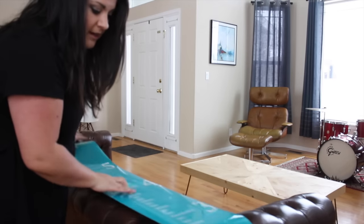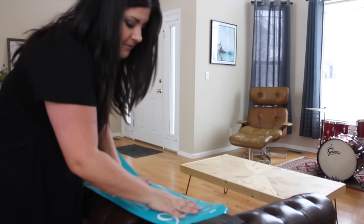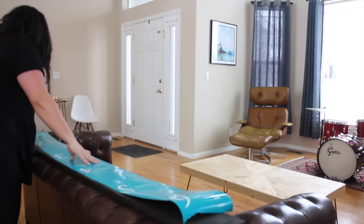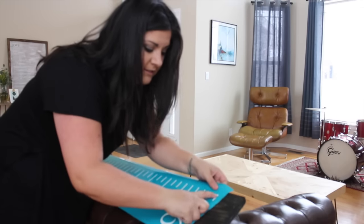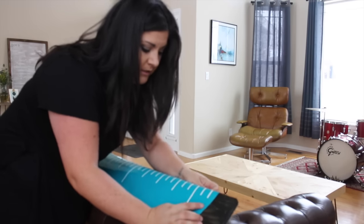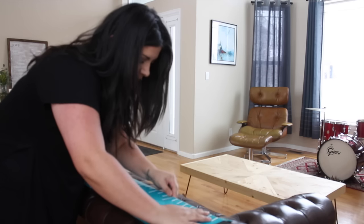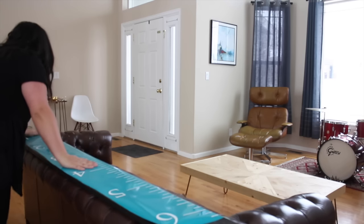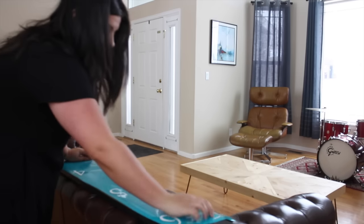First, what I do is I just kind of line up the vinyl on the board, just roughly. It's not a perfect sign. But what I want is the edge of these hash marks to be right on the end of the board. So I kind of fold over my vinyl a little bit to see that I am straight and right there on the edge. And once I feel like I have it lined up, I test the top, the middle, and the bottom.